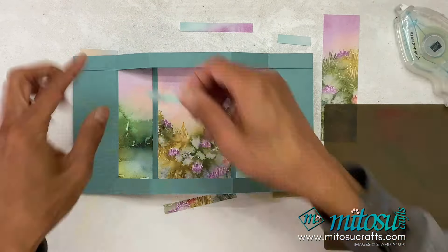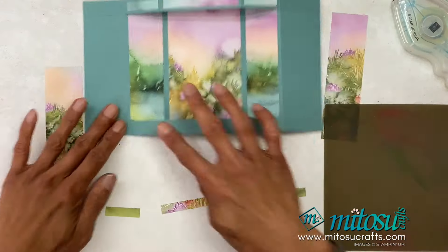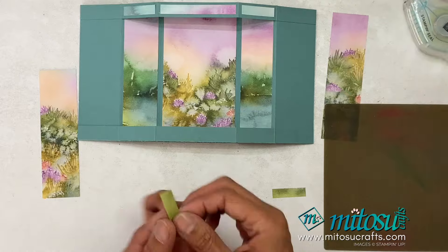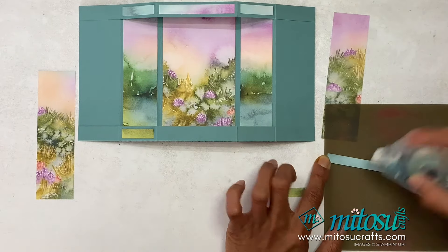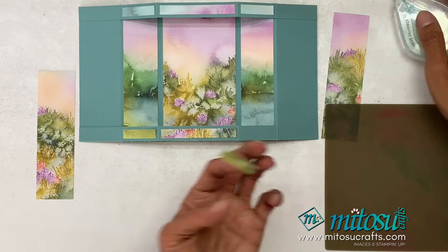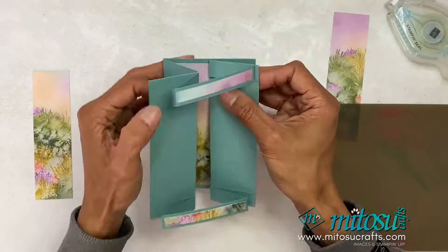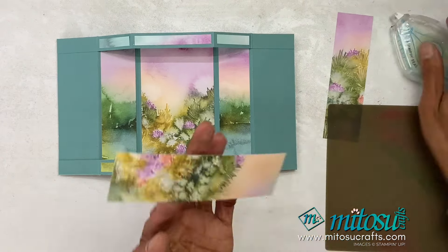Check the description below for the product links for all current Stampin' Up! products available on our online shop, if you live in the UK, France, Germany, Austria, Netherlands, Belgium, or Ireland. Then we're just going to add the panels on the left and the right.